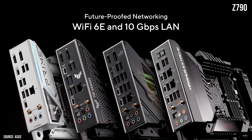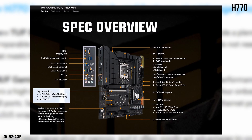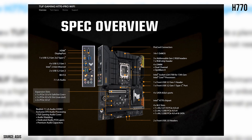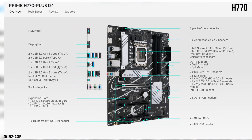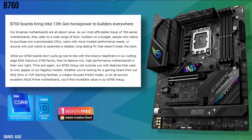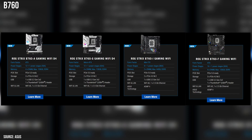H770 is a mid-range chipset designed for use with non-overclocking Intel processors. It can still support reasonable PC expansion, high-speed memory, and a range of connectivity options — a good choice for users who need good performance but don't need the extreme capabilities of Z790. B760 is an entry-level chipset for non-overclocking Intel processors, with limited PCIe expansion, memory capabilities, and connectivity options. It's a good choice for users who need a basic motherboard for everyday computing tasks.